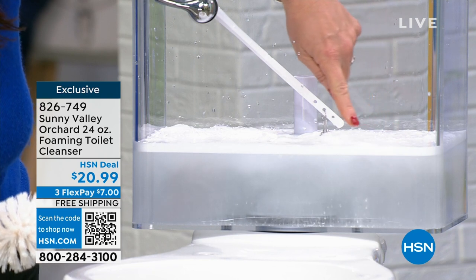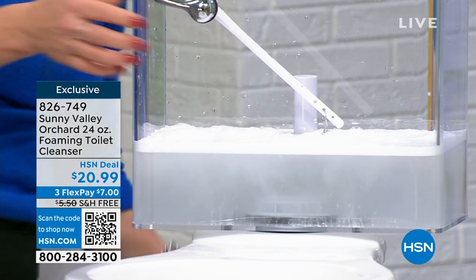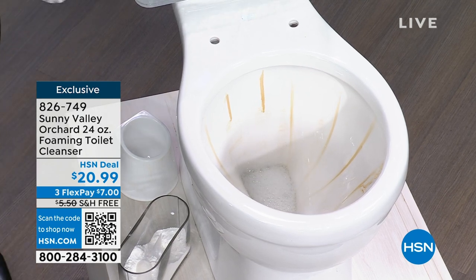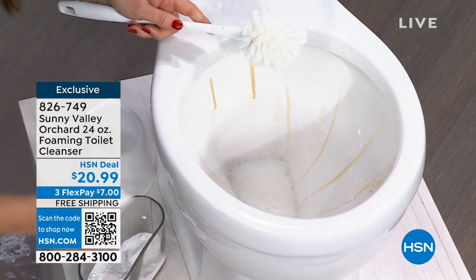Watch here as that foam is starting to work and scrubbing the back, and then we can go ahead and flush. I'm gonna give it a nice little flush right here. There's not gonna be any of those dyes or any of that residue — you're gonna be able to scrub it. Look right here, so now we've got some foam. Let's go back right here in the toilet.